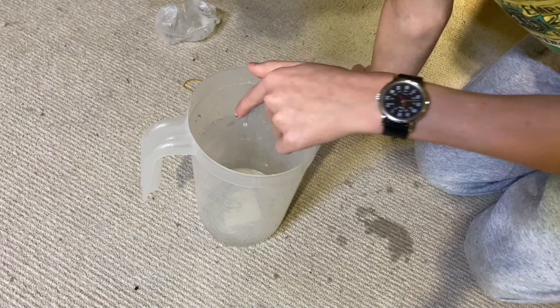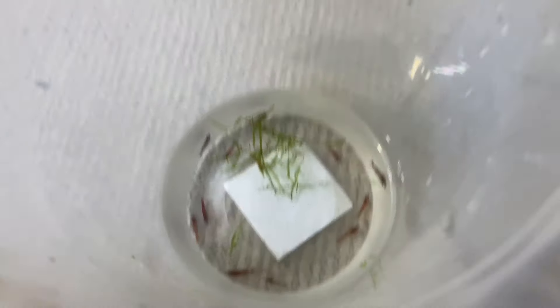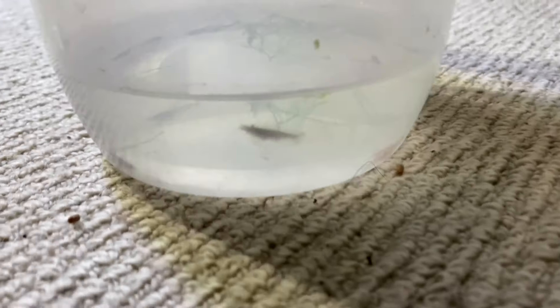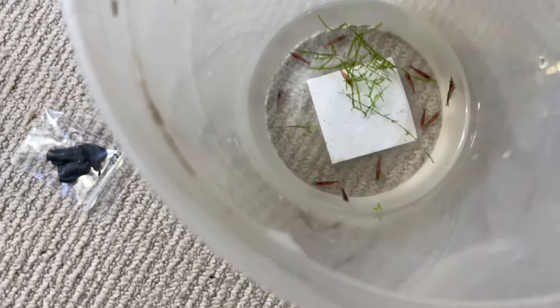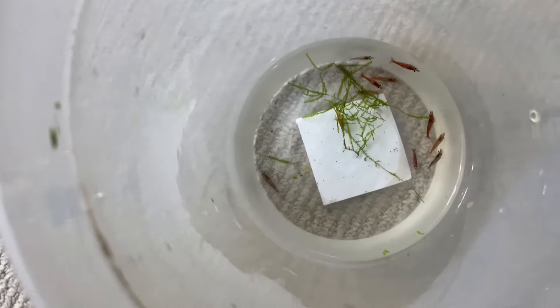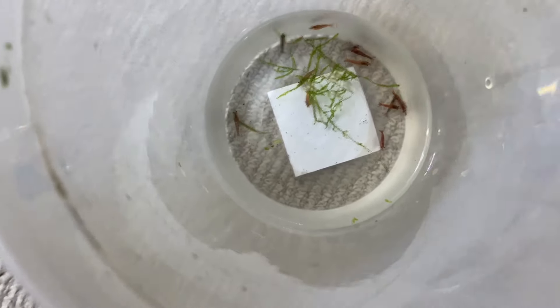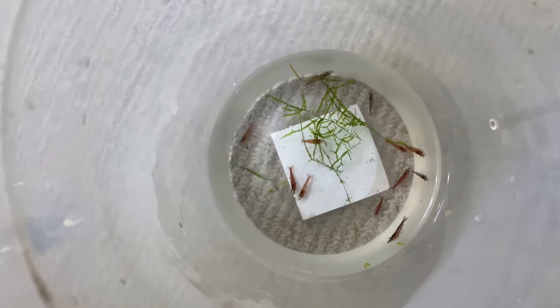We got twelve cherries in there. Let me take you guys off the tripod and take a look at these guys. They all look good — nothing crazy when it comes to their color, but they'll color up a bit, kind of like fish after a few molts. We got exactly twelve in here with some java moss, so that's great. I'll probably keep maybe six for myself and give five to my grandma.